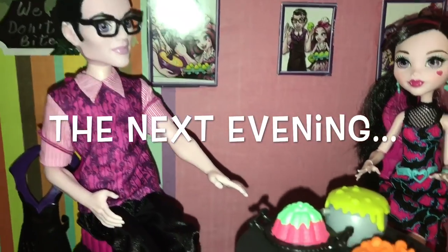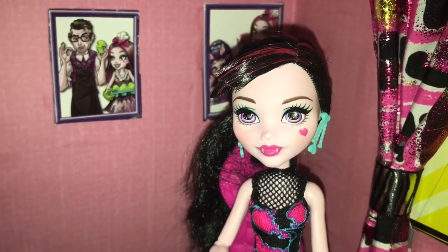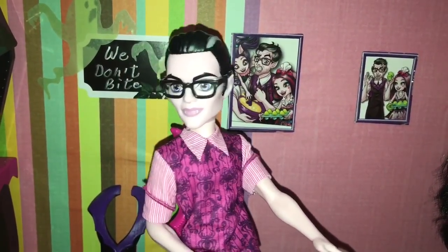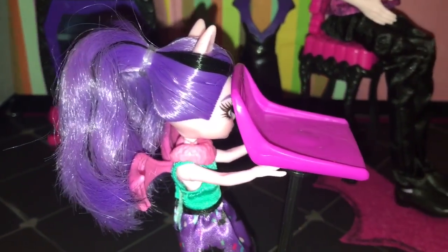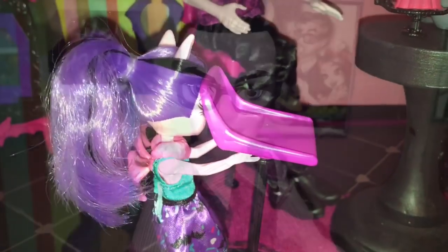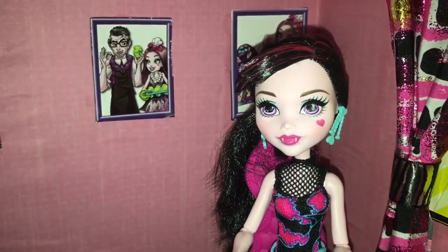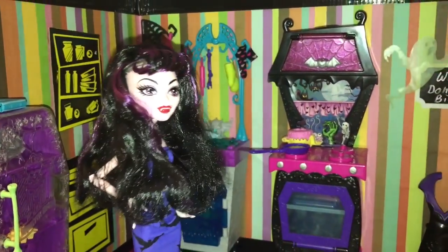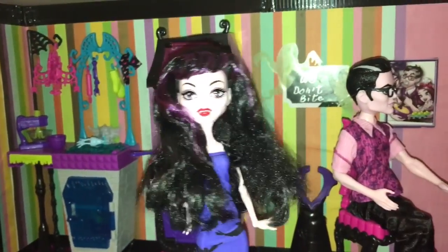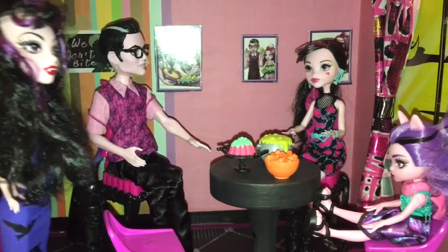Wow, you ghouls have outdone yourselves. This looks delicious. Thank you, Dad. Fangelica worked very hard on tonight's supper. Fangelica, what are you doing? I'm trying to get this chair. We have an extra guest tonight. Did you invite someone from school? No, I don't know whom she means. Perhaps it's a surprise. Hello, everyone. I hope I'm not too late for dinner. And thank you for the invitation, Princess Van Bat.